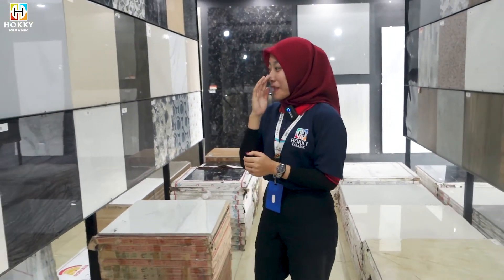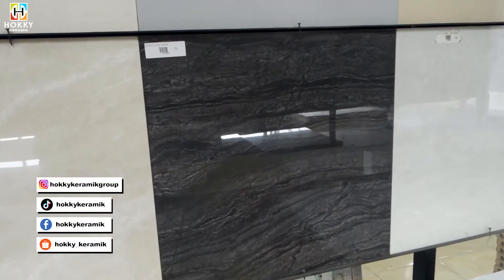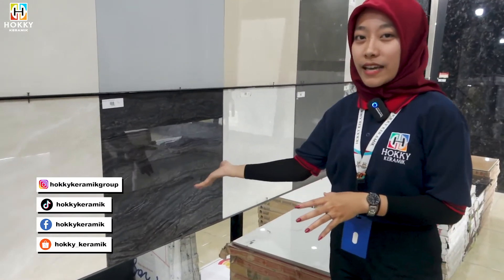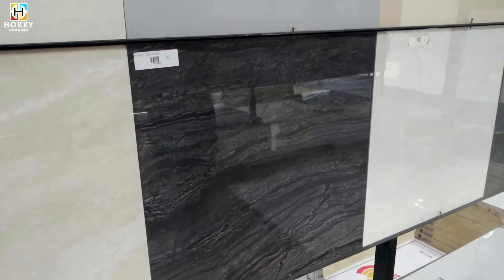Satu persatu granit motif marmernya. Yang pertama ada di merek Progress, warna hitamnya. Super cakep banget ya guys. Ini bagus dibuat di teras rumah kalian, atau dibuat pilar rumah kalian juga bagus banget.